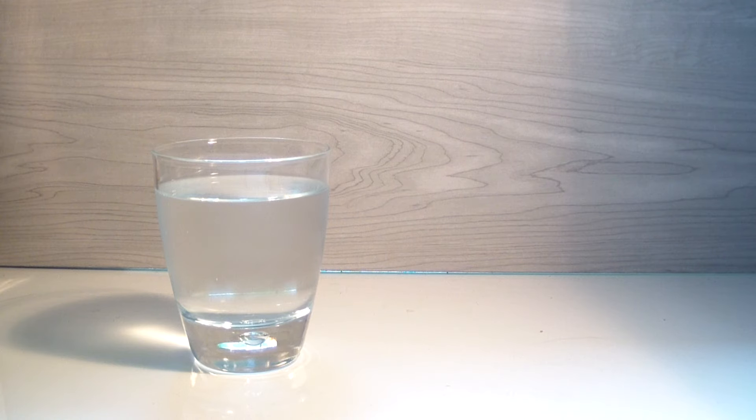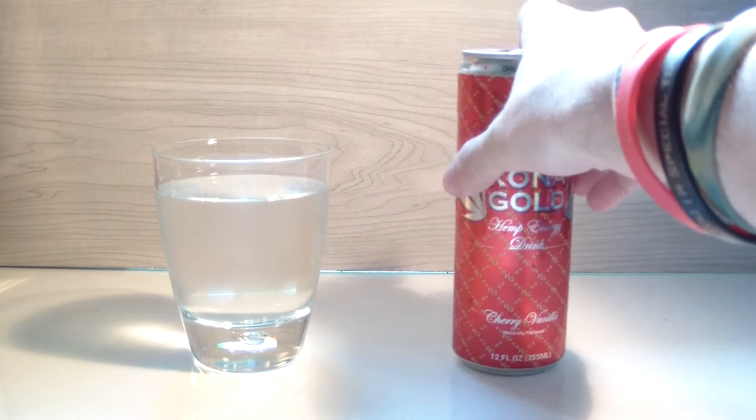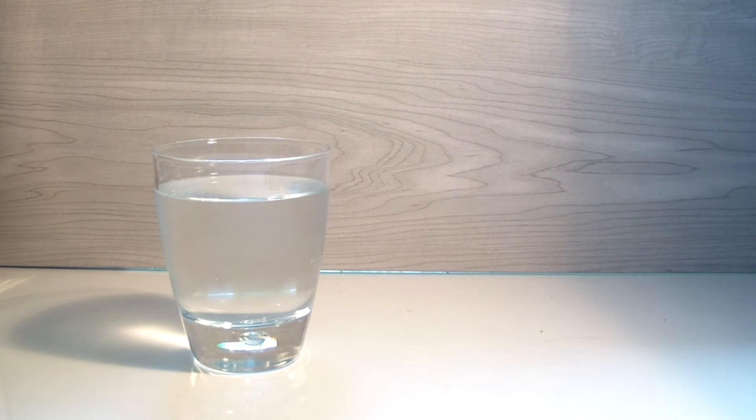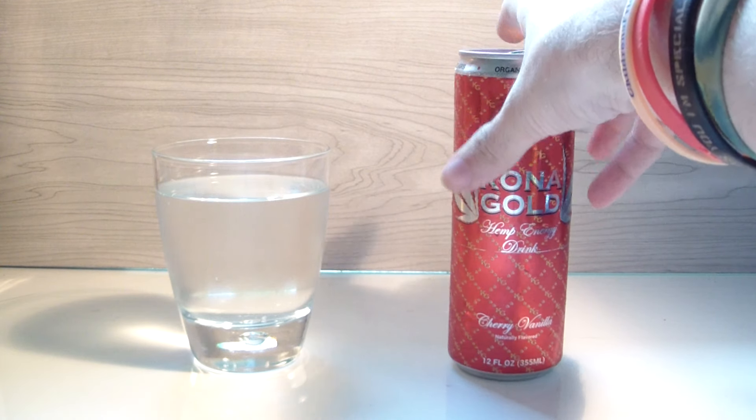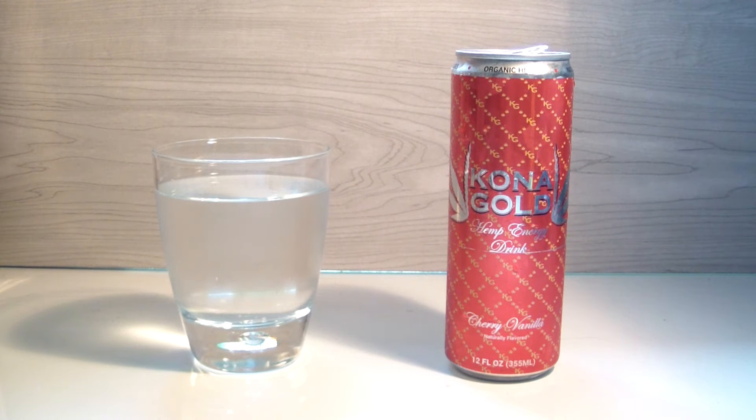It's reminding me of Spiker so much, yet it's tasting somewhat different. It's like I've had a soda before that was exactly like this. So it's not the fault of it being an energy drink at all — it's just that it reminds me of a soda I've had before and actually liked. It feels like a Jones soda, and that wouldn't be wrong because I think these are made with cane sugar. When it all comes down to it, it is kind of like a Jones soda cherry vanilla.